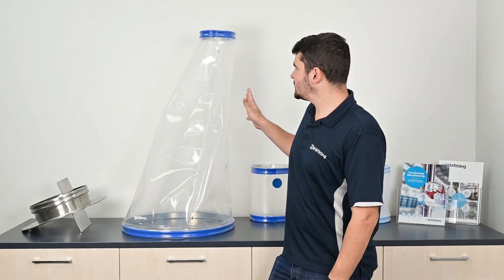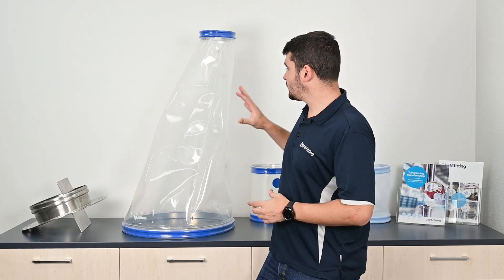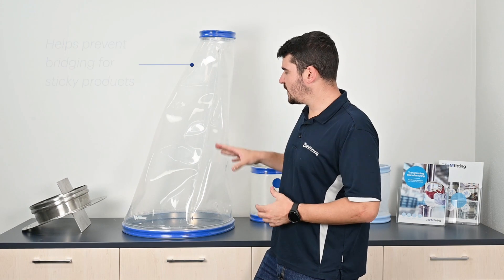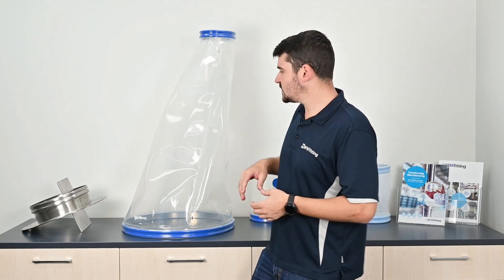This product behind me is the PFM Surge Hopper. This is a recent invention, and the reason we invented this product was to help in plants where they have quite sticky materials, or things that are very prone to bridging when being processed and when there's air in the process.